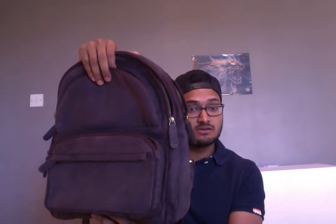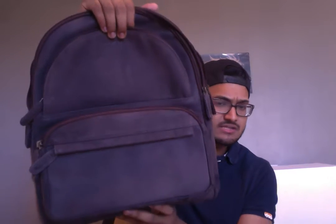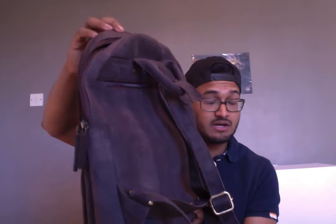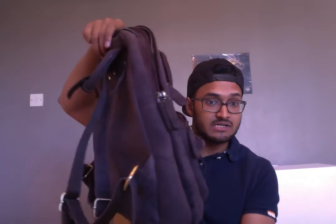Hi guys, just doing a quick video review on the LeeBags Dutchtown genuine buffalo leather backpack. It's not a massive backpack, it's really nice actually. It sits really nicely on my back as well, and I really like this bag.